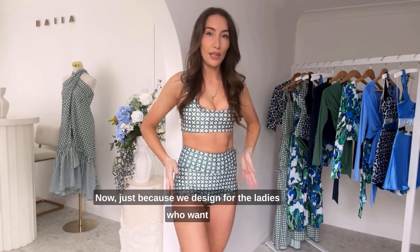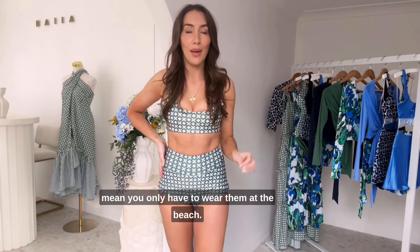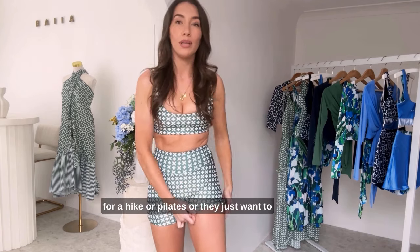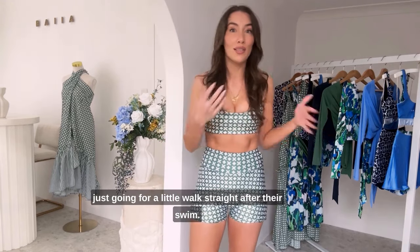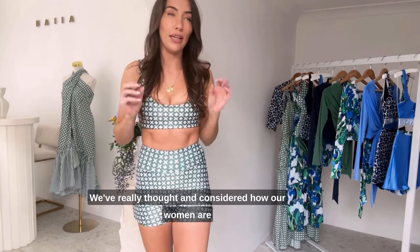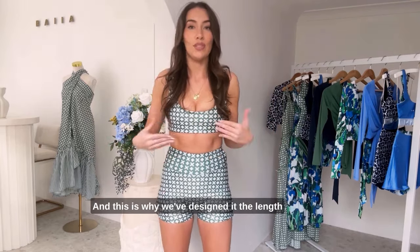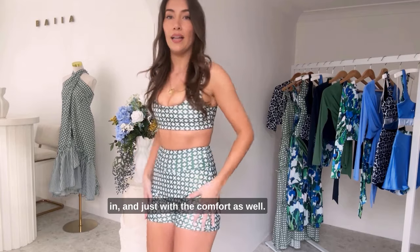Just because we designed for the ladies who want a bit more coverage when they're at the beach doesn't mean you only have to wear them at the beach. We've added that extra length on these swim shorts because we know how many of our ladies love to go for a hike or pilates, or they just want to wear something they feel comfortable in even if they're just going for a little walk straight after their swim. These are the perfect swim to sweat shorts. We've really thought about how our women are going to experience these shorts, how they want to transition from one place to the other, and this is why we've designed it the length that it is, with the ability to fold it in and just with the comfort as well.